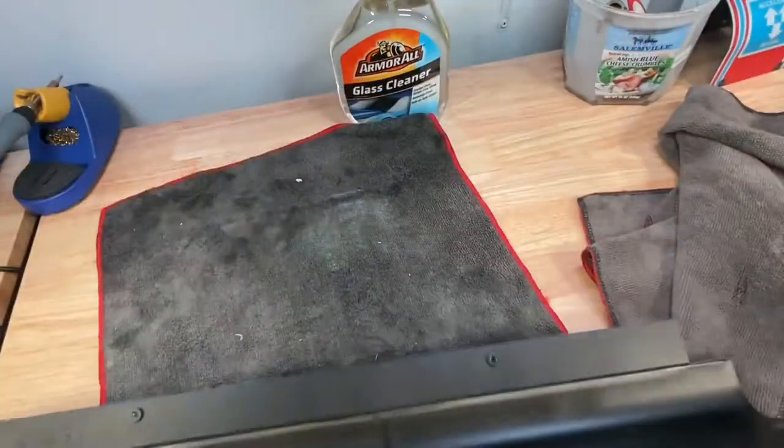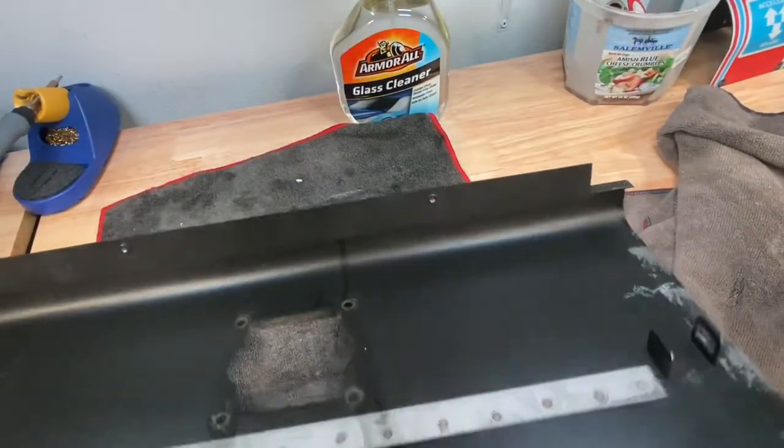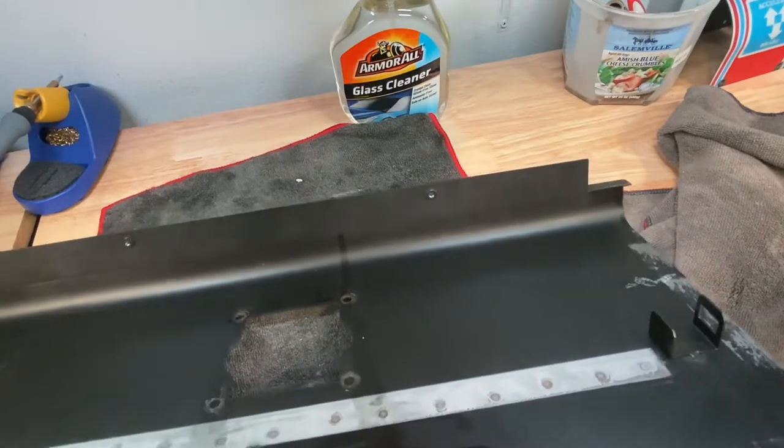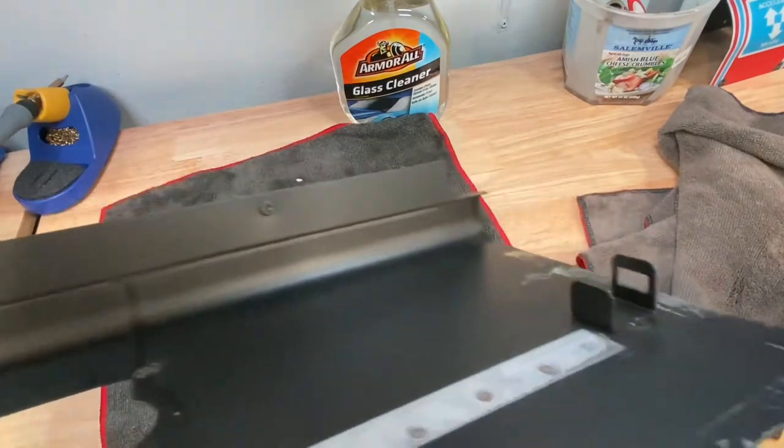More than likely I'm just going to replace this after all this. But this bracket I have — it was in the bottom of the cab and it goes here — so I'll get that welded as well when I do the control panel.